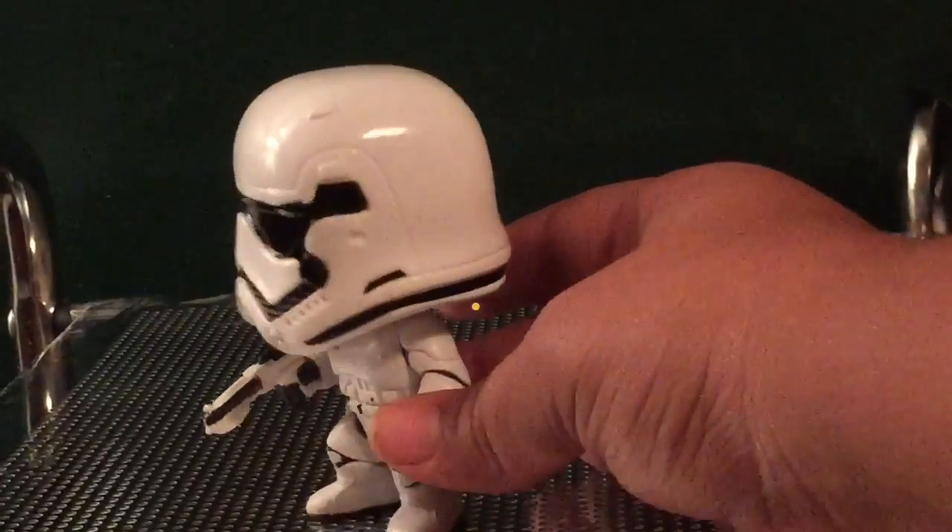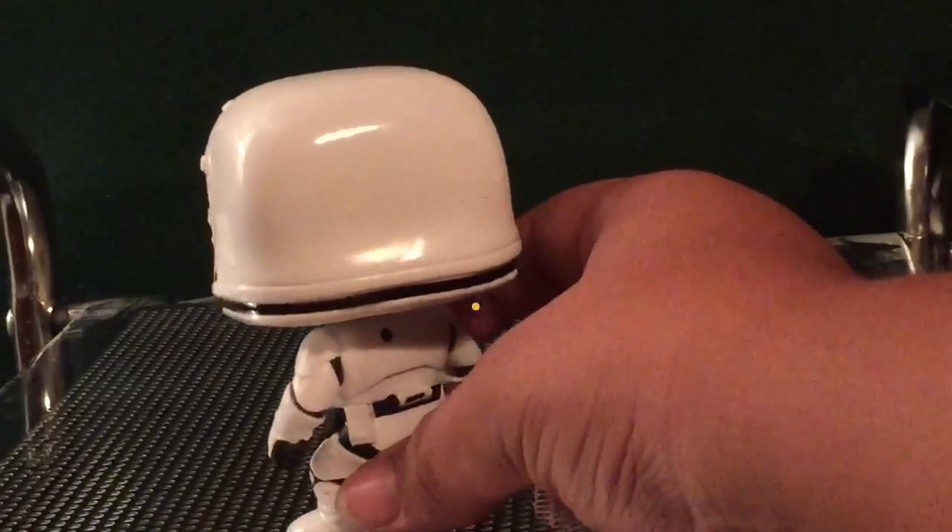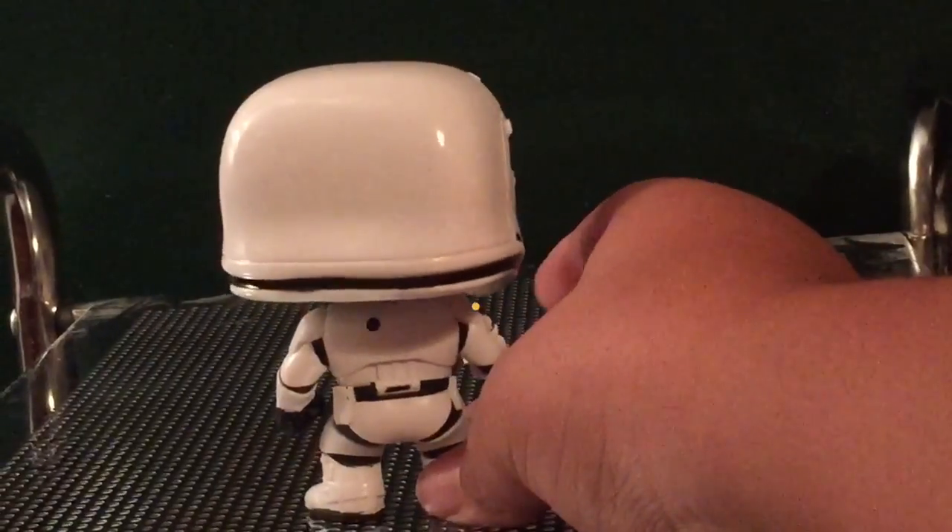Honestly guys, I like First Order, but I haven't seen the movie yet. Just by the look, I think First Order — they look way cooler.